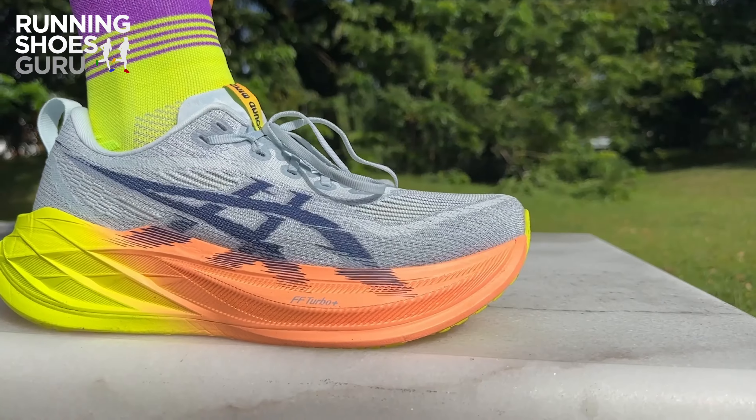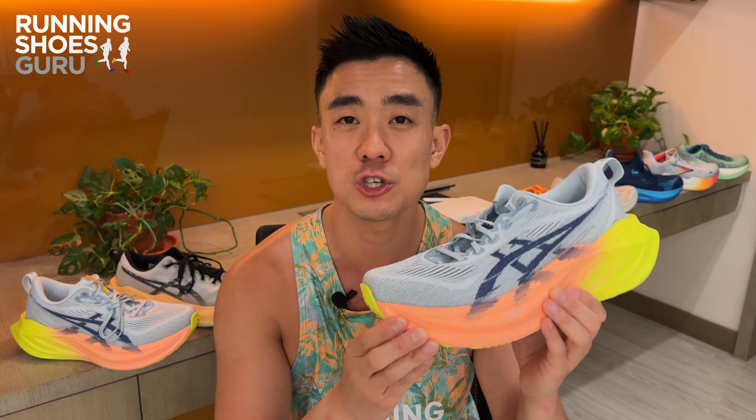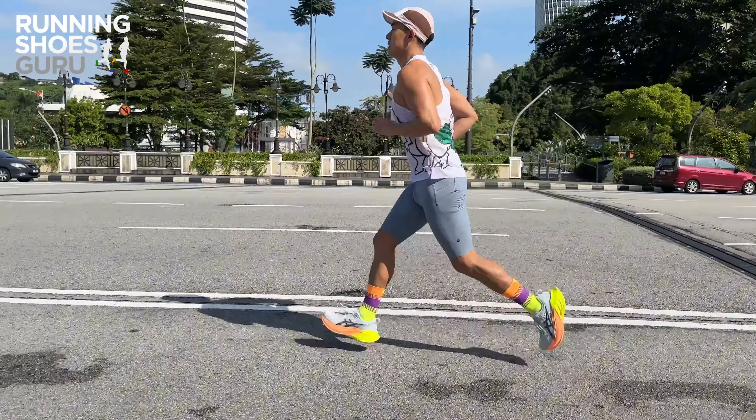This new FF Turbo Plus midsole foam feels very similar in softness to last year's version, and even while wearing both versions at the same time — one on each foot — it's very hard to tell the difference. It's got a medium firm ride which feels very well balanced and just right.